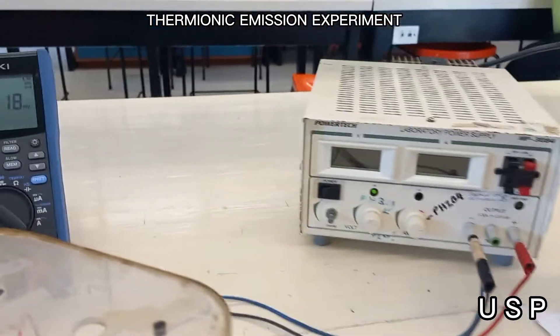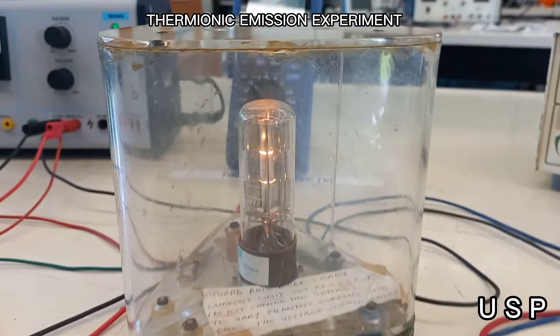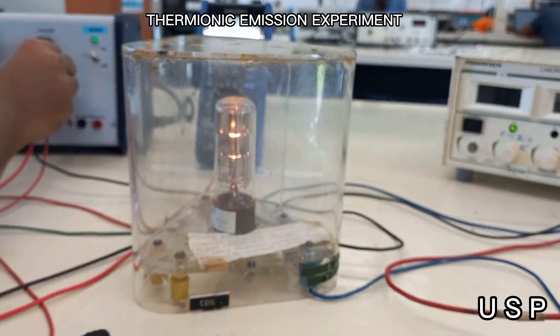We will be doing the same procedure. Readings are to be taken from the anode current with different values of voltage ranging from 0 volts to 350 volts, while keeping a constant value of filament current. Make sure to keep the filament current below 2 amps to prevent damage.